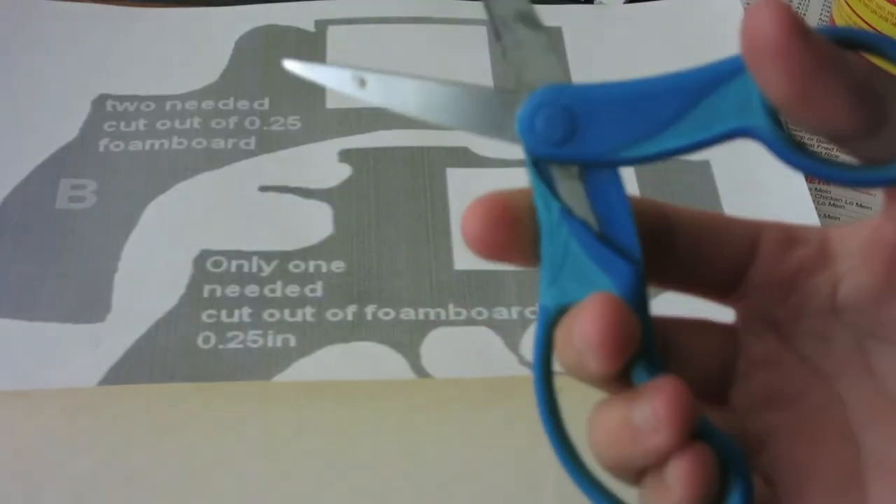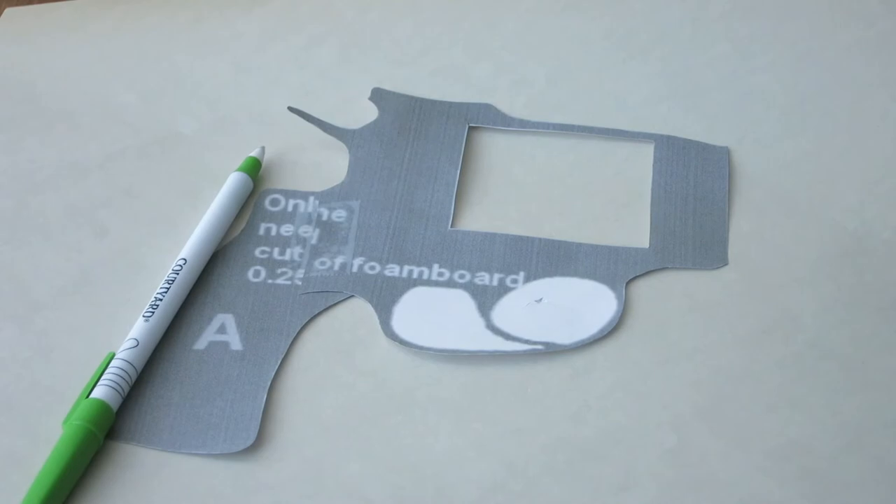First things first, you always need to have a template that you're going to trace out onto the foam. For the pistol I did — the smaller one that Lara Croft or Tomb Raider usually carries in the games — it's from Sarah Croft and I'll link her in the description below. She gives a nice printout that you could use. And if you don't have a template, you could go on Google, search up pistol, and find a side profile of the gun. Then you could size it up and print it on multiple pieces of paper, tape the gun together, and that's your template.